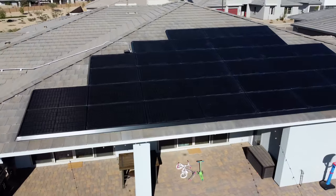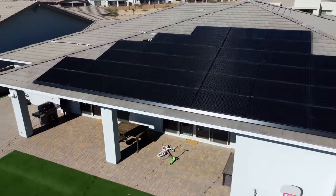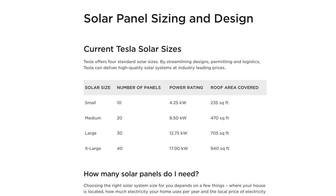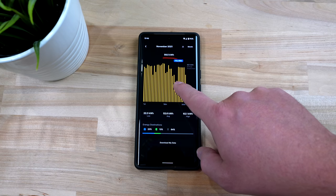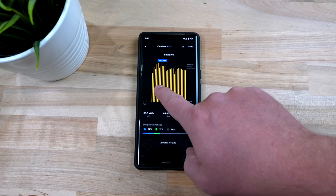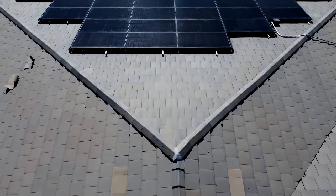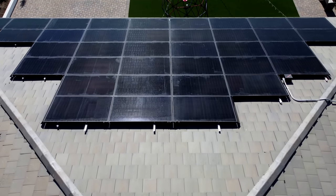Each of our panels are 340 watts and we have 36 panels installed. I think the panels Tesla is selling now are more efficient at 425 watts, so you only need 30 panels for a slightly larger system. Right now in the winter our solar panels are producing around 50 to 60 kilowatt hours of energy every single day. When we activated our solar panels in early October they were producing over 70 kilowatt hours. The important part to know is that our solar panels are producing more energy than our house is using every single day. When the sun is out, our solar panels have enough power to cover both our AC units and everything in our house at the same time, with a little extra to charge up the power walls.